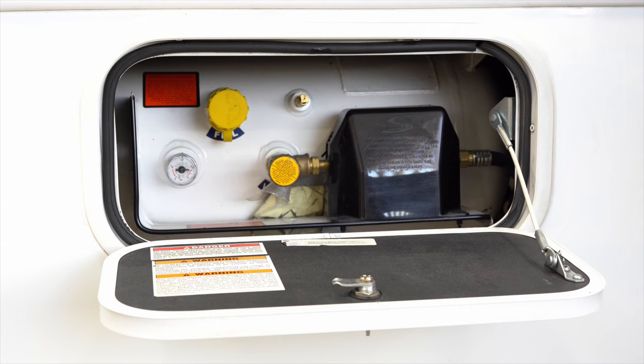Before you travel you're going to want to make sure your LP is on so that your refrigerator will stay cold. You'll also need it for your furnace and your stovetop and oven. Thanks for watching.